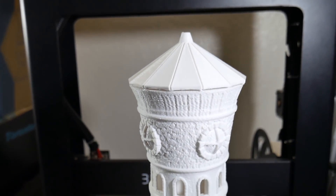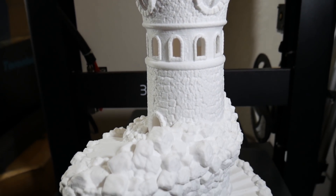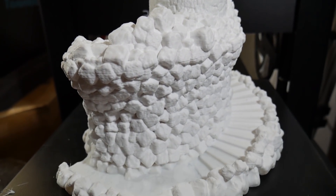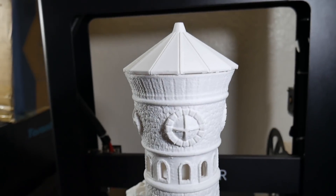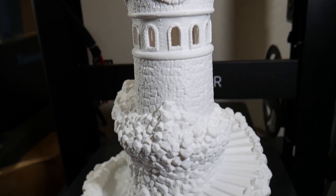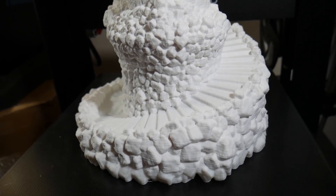Once I had successfully printed those parts, I set out to test the total build volume. I printed a massive 50-hour print — the biggest and longest print I've done to date — a beautiful lighthouse that I ended up giving to my mom for her birthday. I was nervous and thought the print was destined to fail, but I was wrong. It turned out nearly perfect, with only a bit of drooping on a few rocks where it could have used some additional support material.